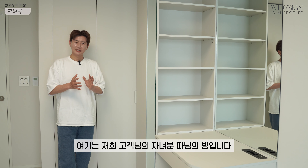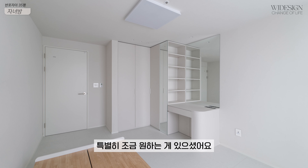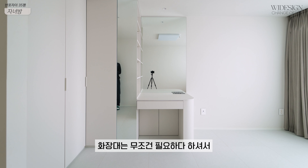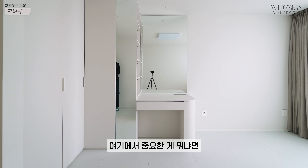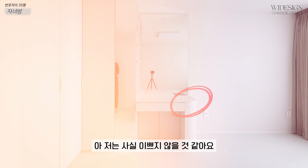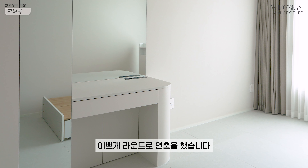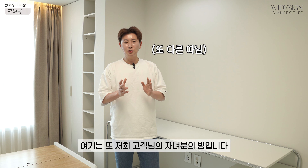여기는 저희 고객님의 자녀분, 따님의 방입니다. 성인이시죠. 특별히 원하시는 게 있으셨어요. 수납을 많이 할 수 있는 공간과 화장대는 무조건 필요하다고 하셔서 저희가 이렇게 화장대를 만들어 드렸는데, 여기에서 중요한 게 만약에 이 화장대의 코너 부분이 각을 진다고 하면 이쁠까요? 저는 이쁘지 않을 것 같아요. 각을 지면 그냥 화장대네 이런 느낌인데, 이 부분을 감성을 담아서 이쁘게 라운드로 연출을 했습니다.